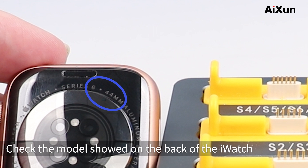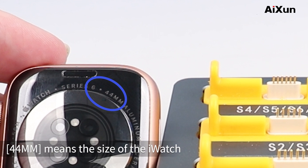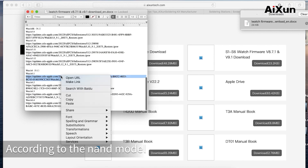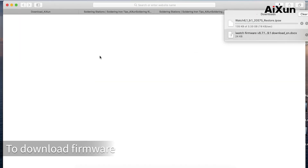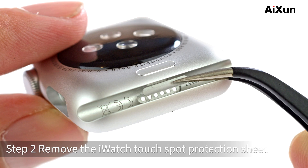The model shown on the back of Earwatch — for example, '6' means it's a NAND model S6, and '4-4mm' indicates the size of the Earwatch. Select the corresponding firmware model according to the NAND model, copy the link and paste it in the browser to download the firmware. Move forward to the next step after downloading.